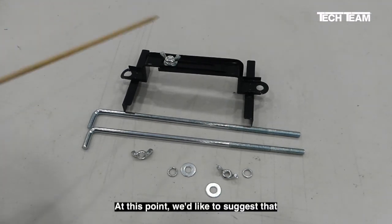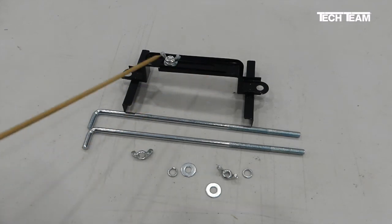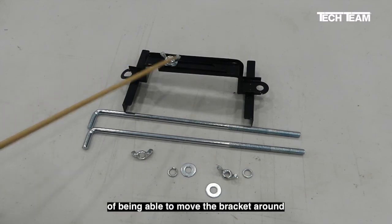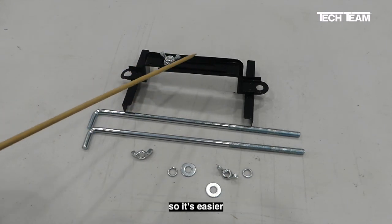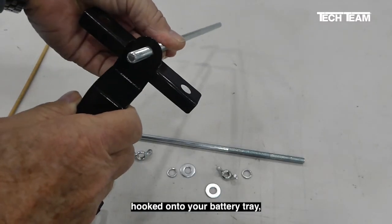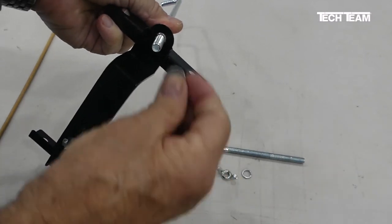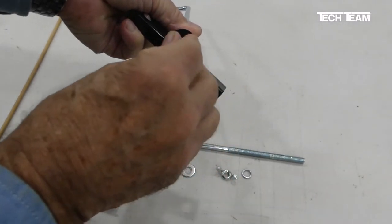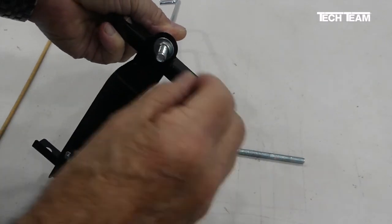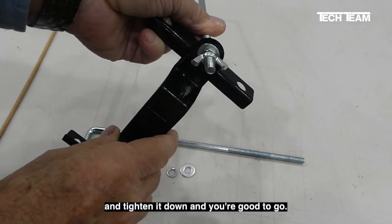At this point, we'd like to suggest that the last step in your installation process should be adjusting the width and tightening down this wing nut. That way you have the flexibility of being able to move the bracket around so it's easier to engage the J-bolts. Once you have your J-bolt hooked under your battery tray, you put the bracket over it, then put on your flat washer, then your lock washer, then thread on the wing nut and tighten it down and you're good to go.